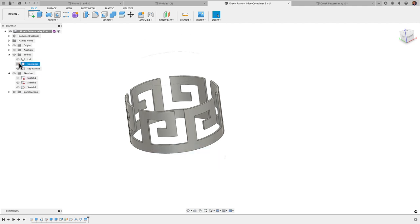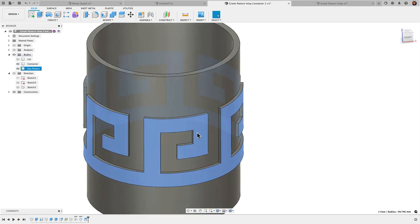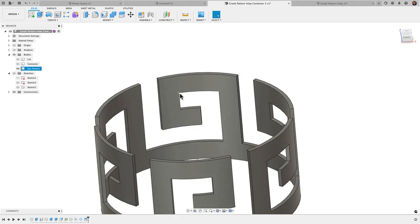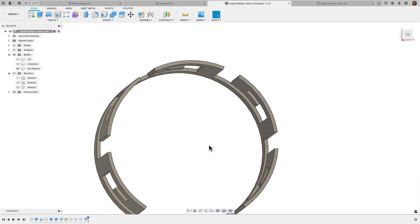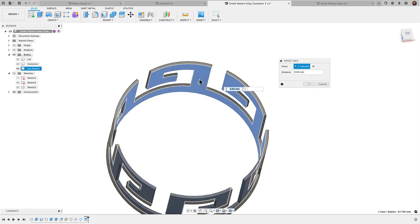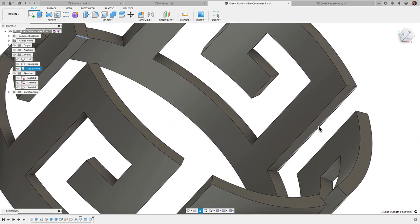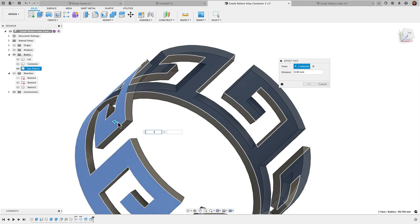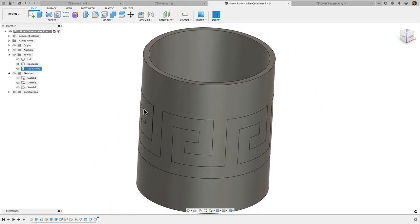The next step is to get the key pattern inside the container. We need to cut one piece from another, so they need to overlap the same area. I'll untoggle the container and use Modify > Offset Face. I'll select the inside face and go in 2 millimeters. Then I'll repeat that for the outside face with a negative 2 offset, so the total thickness stays at 2 millimeters. Now both bodies occupy that same space — we brought it in 2 millimeters on each side.